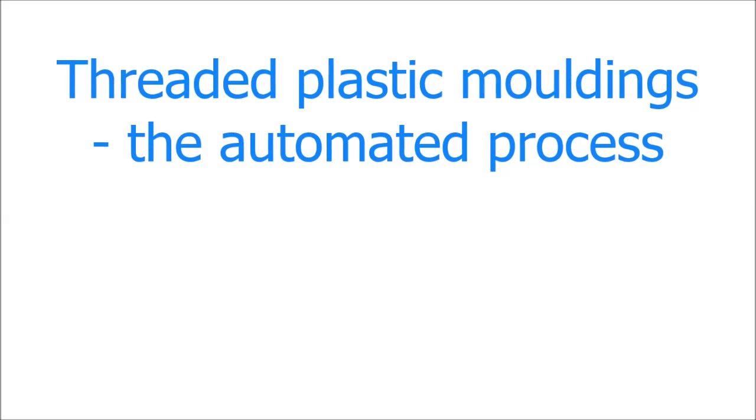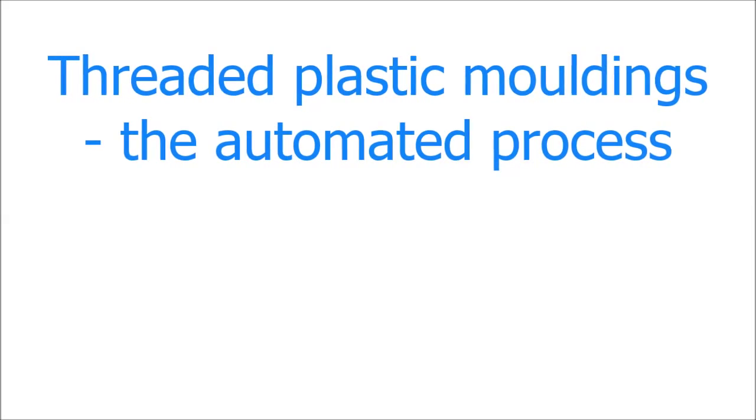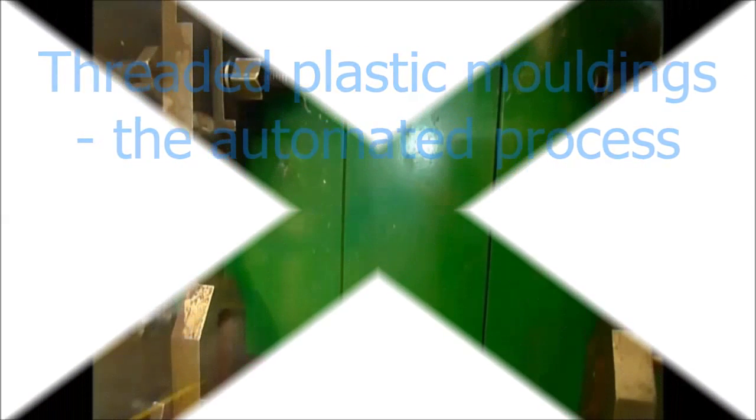To create a plastic moulding with internal thread, it is necessary to create a mould tool with a removable threaded core. This is such a threaded mould tool mounted in a moulding machine.